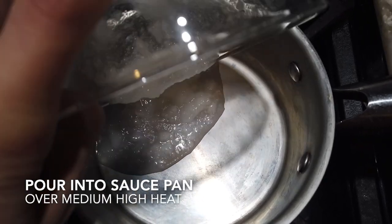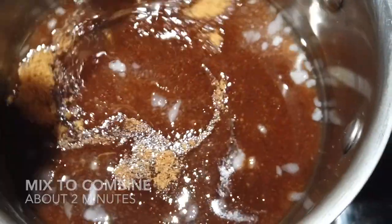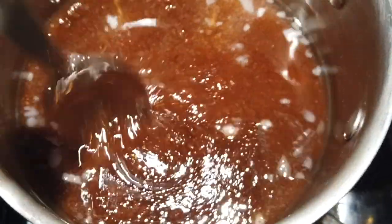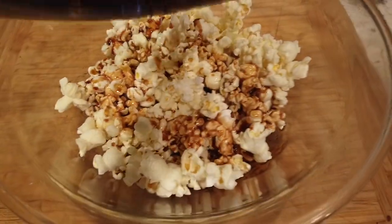Just combine all these ingredients into a small saucepan and heat them up over medium-high heat. Stir for about one to two minutes until it's nice and combined. Then pour the sugar mixture over your popcorn and stir it gently to combine.